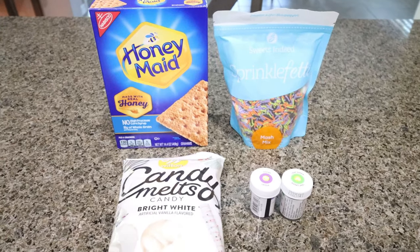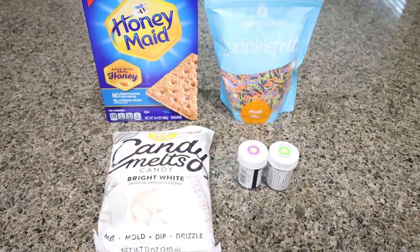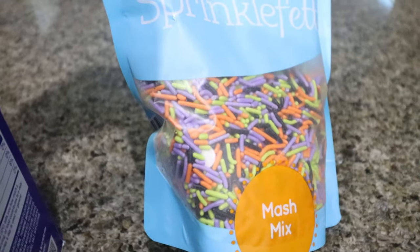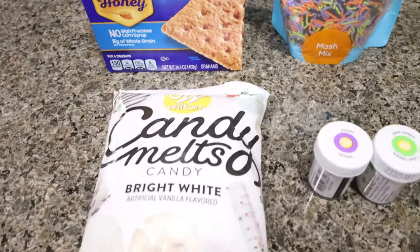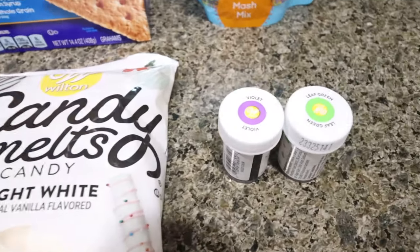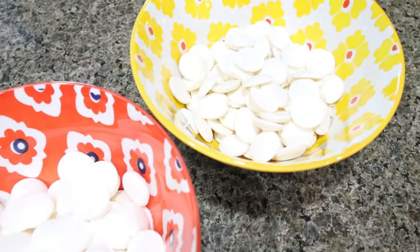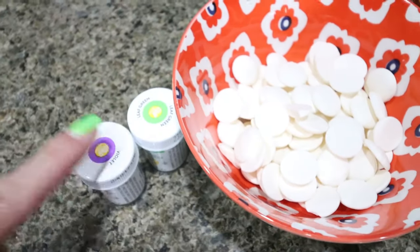I'm so excited to make monster bark — this is going to be so much fun, especially if you have a Halloween party or want to give goodies away. You're going to need graham crackers and a sprinkle mix with eyeballs from Amazon, which I'll link. I got white candy melts since I couldn't find purple and green nearby, so I bought purple and green food coloring to dye the melts. I divided the bag between two bowls, six ounces each, and will stir green into one and purple into the other.